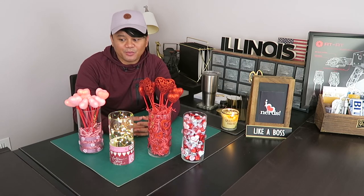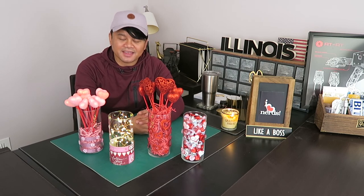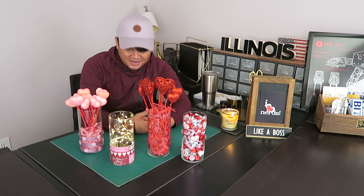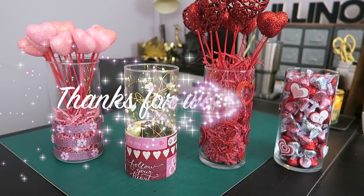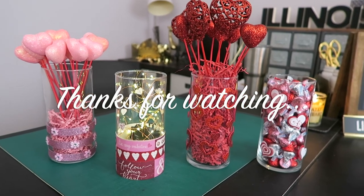Let me know down below which one of these you guys like. Just before I end this video, I want to give a special shout out to one of my subscribers — Junsel Vlog. You're going to see it right there on the screen. Thank you very much for supporting me and for subscribing to my channel. Alright, till next time — I will see you all on my next video.